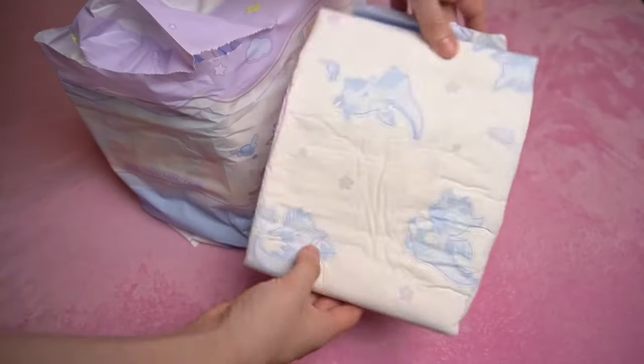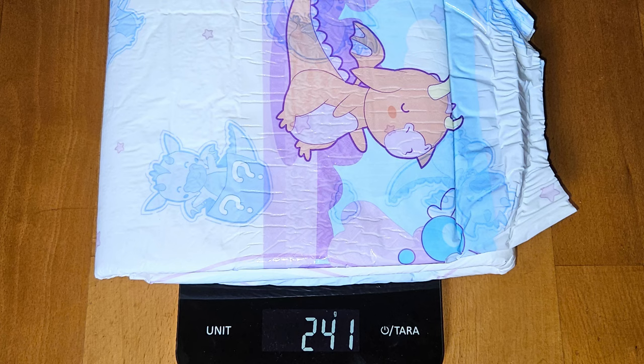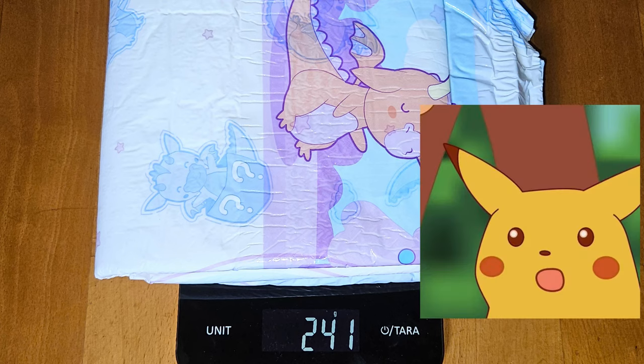From the first impression, it looks thick, which is confirmed by the measurement on the scale. At 241 grams, it is one of the thickest diapers tested to date.